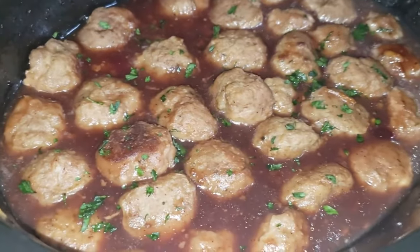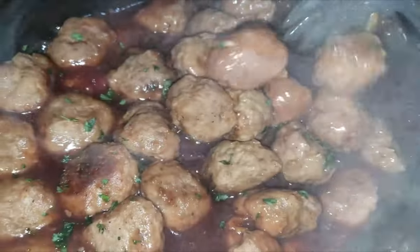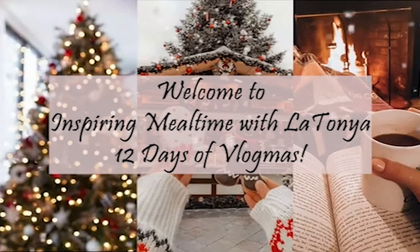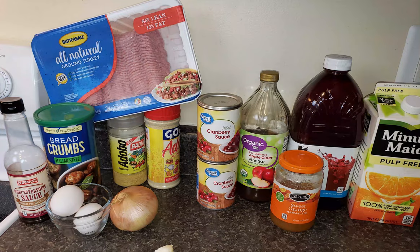Are you looking for an easy meatball recipe? This cranberry orange turkey meatball recipe is so easy and so delicious. The cranberries and orange are perfect for the fall and winter season. Welcome — or welcome back — to Inspiring Mealtime with Latonya. I am Latonya, and I am participating in Vlogmas: the 12 Days of Vlogmas, and today is day number two. So let's get into it!